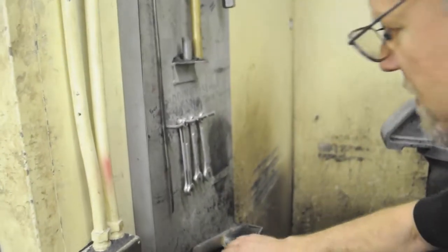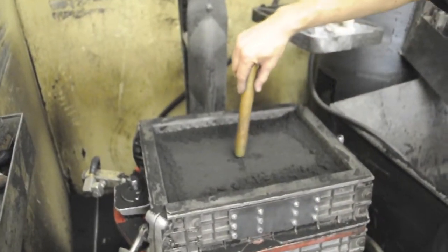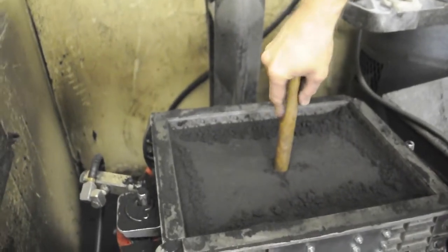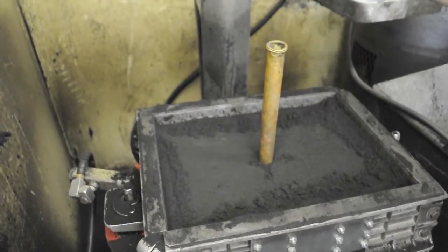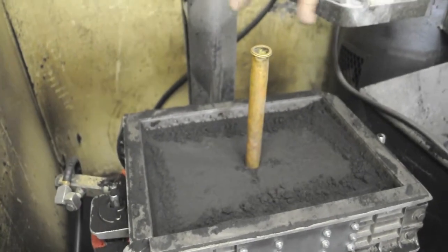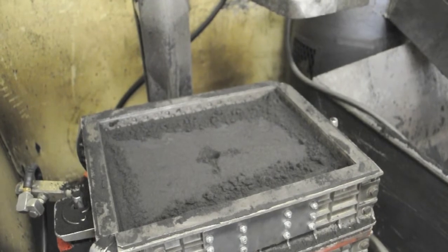Now the size of the sprue depends on how much metal the mold is going to take. This one's actually a pretty good size, so I'm going to use a large sprue cutter. The part with the rolled edge goes in the palm of your hand — try to keep it straight up and down, and then just go about a half an inch or so at a time, and then you can sling the sand out.